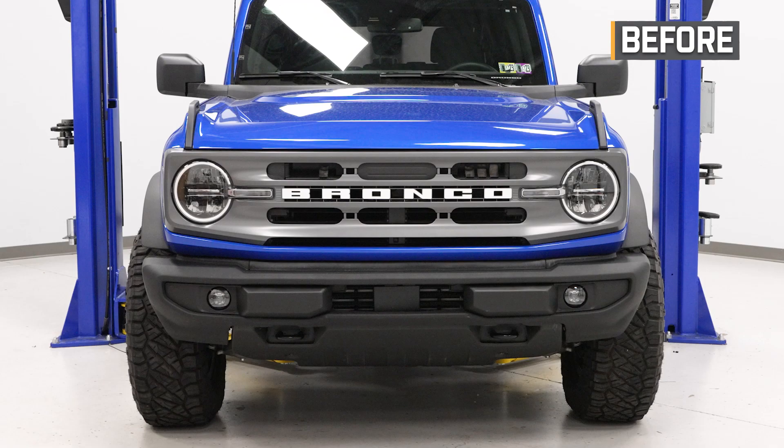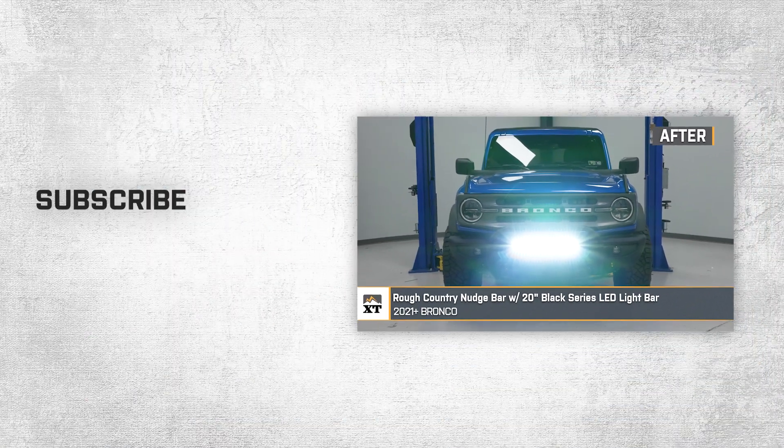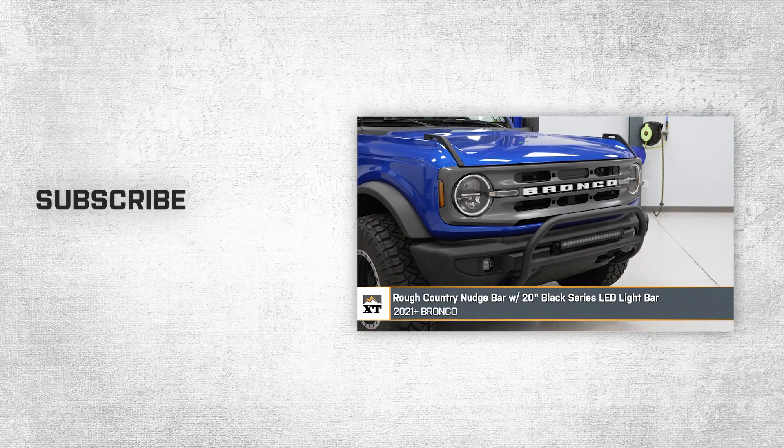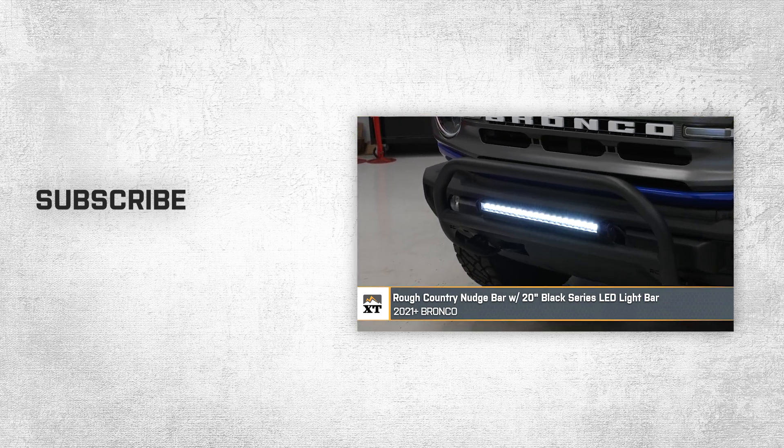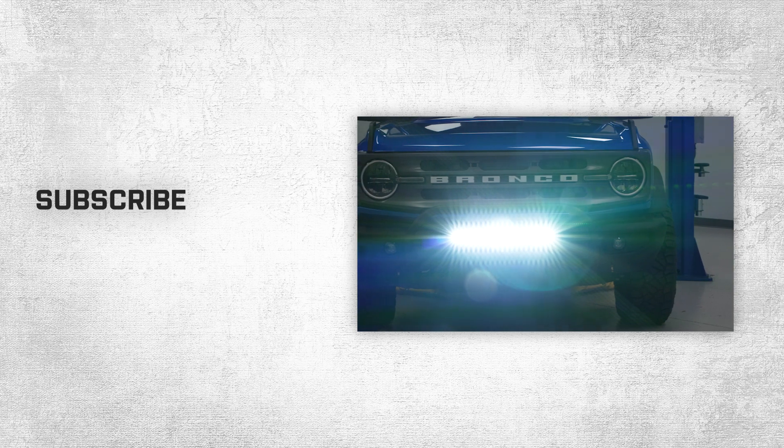That wraps up our review and install of the Rough Country Nudge Bar with 20-inch Black Series LED Light Bar for your 2021-to-current Bronco. Thanks for watching, and as always, for everything Bronco, keep it right here at extremeterrain.com.